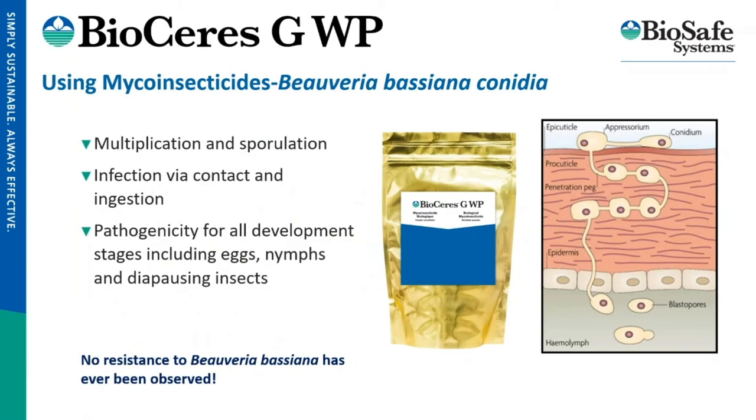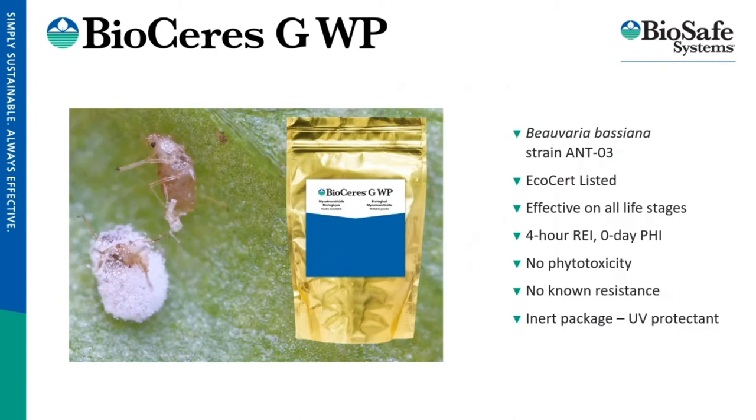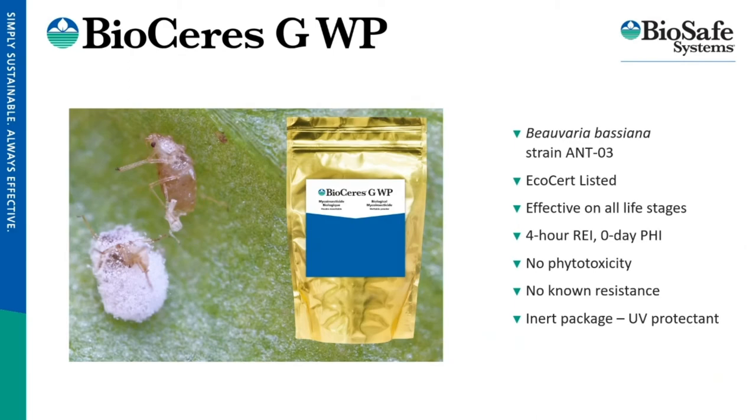As mentioned, Beauveria bassiana is a soil-dwelling fungi — I believe it was isolated in Finland. It can either land on the insect's exoskeleton or be ingested, and then it jams its feeding tube into the insect and eats it from the inside out — it's really sci-fi. When it reaches a later stage, you can see the fungi presenting on the exoskeleton, though that requires very specific environmental conditions. The great thing about this particular strain is that it is epigenogenic for all developmental stages of insects, including diapausing insects. So if you've ever tried to kill a diapausing two-spotted spider mite — good luck — but this product will do it.